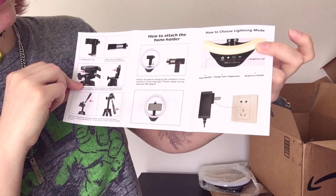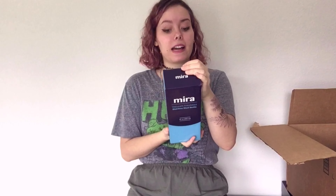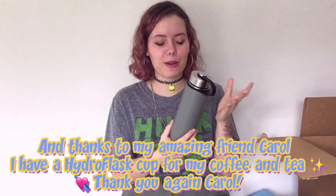I'll set it up for you guys after we look at the other products. So our next product is my Mira vacuum insulated stainless steel bottle — I'm really excited. It's supposed to be like a Hydroflask. It's so pretty and it feels just like a Hydroflask — I've seen Hydroflasks before in high school, some of my friends had them.